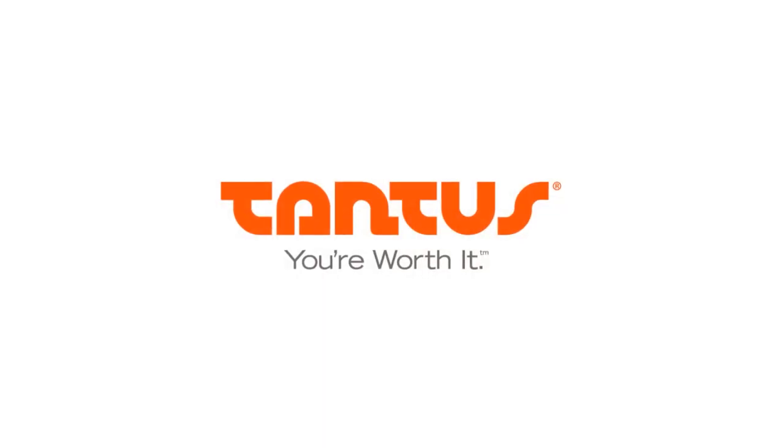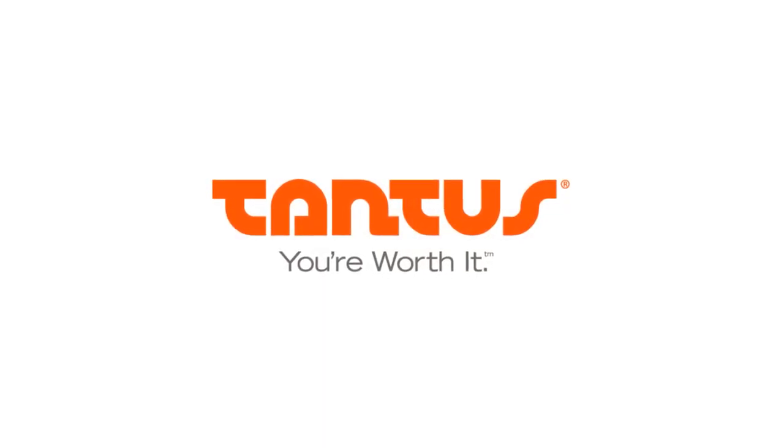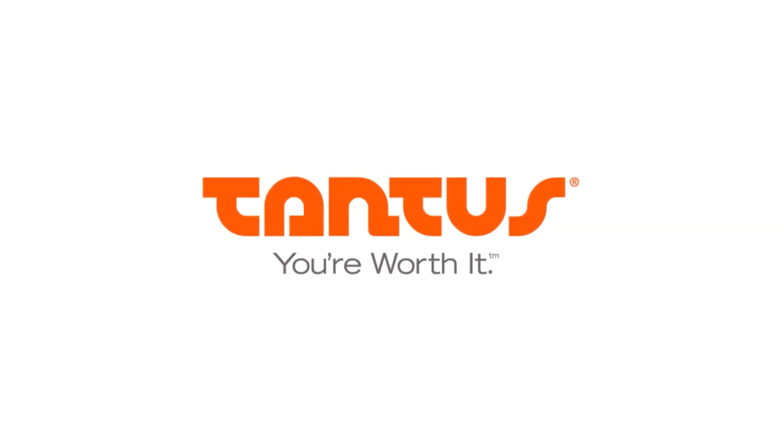Hey guys, Mike here today to talk to you about super soft C-rings — they're super fun. Our super soft C-rings come in three different colors: black, purple, and red.